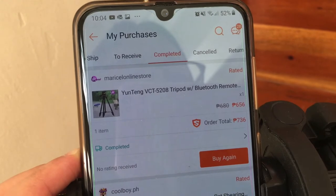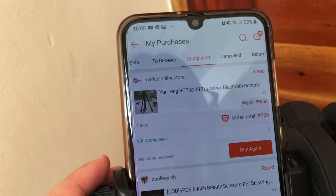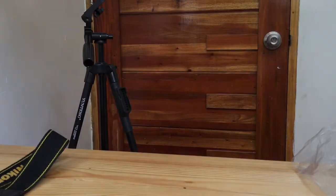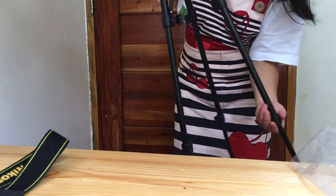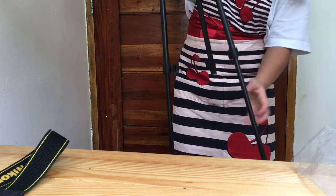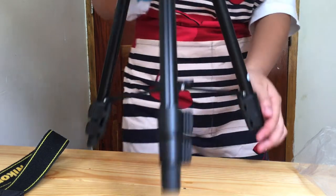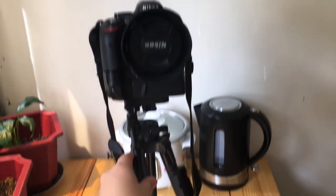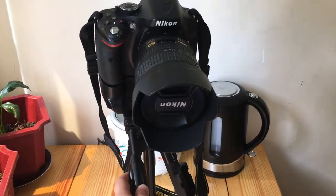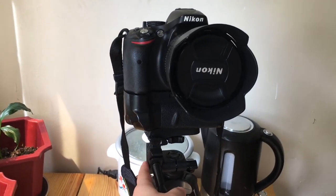I bought it from an online store on Shopee for 656 pesos, with an additional shipping fee. The downside is that this DSLR might not be fully supported on it — I don't think it can hold a bigger DSLR properly — so I'll just support it so it won't fall.